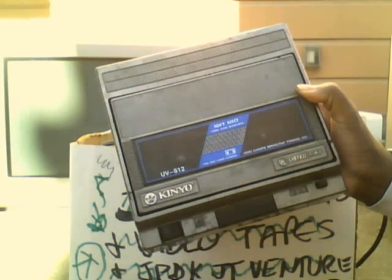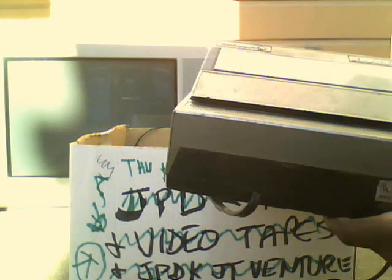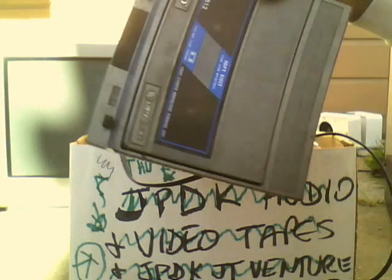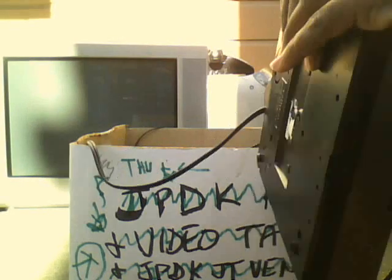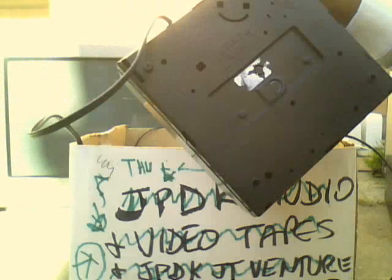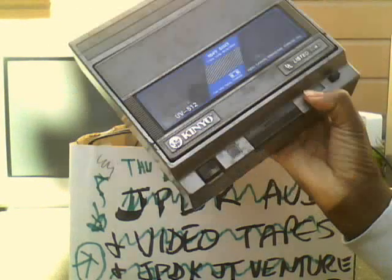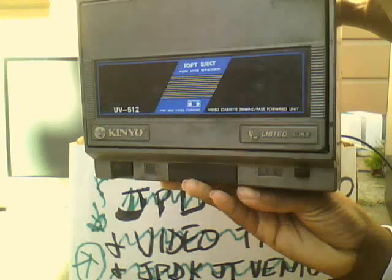The only thing I'm confused about is there's no input anywhere. I want to use this on one of my CRT televisions — the Mitsubishi, the Sony, or the Radio Shack. But there's no inputs, so I have no idea how to hook this up to anything. If somehow I can get this hooked up and it works perfectly, this would be replacing the Magnavox set.